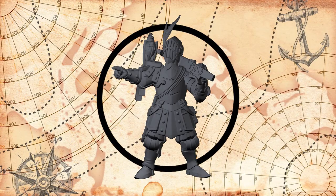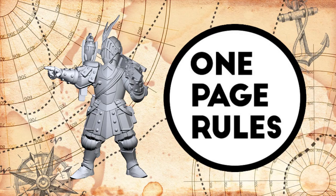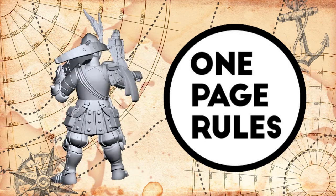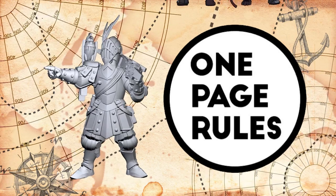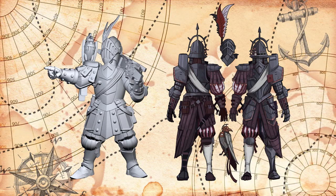The model I'll be painting today is a captain of the Duchies of Vinci from One Page Rules. The reason I'm picking this model is because while I was in the Discord, someone had posted the concept art used for them, and I knew I just had to do that color scheme.